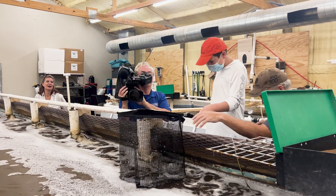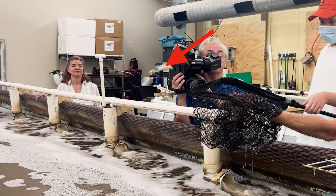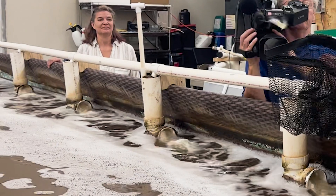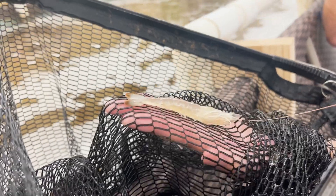Pause it — rewind that tape and watch that shrimp jump. Tail flicking gives them a sudden burst of speed and is used for self-defense. They taught us all about the shrimp and what it takes to raise them.